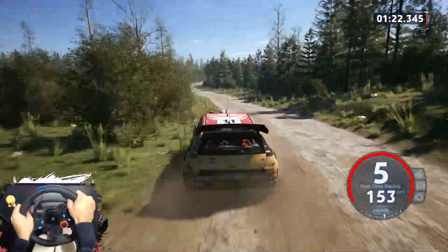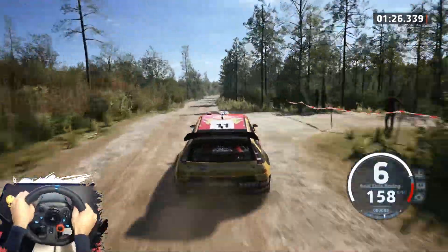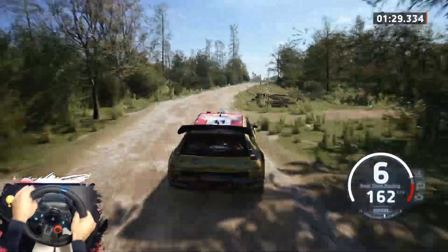And 6 right, half long and jump, 100. 6 right and 5 left short, over crest, 160.